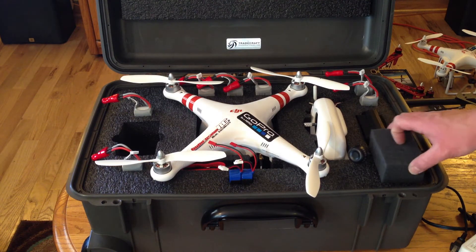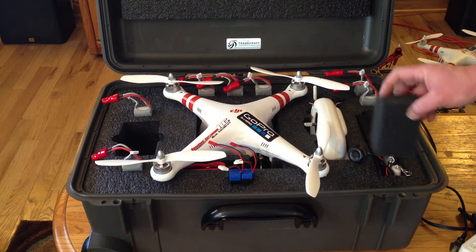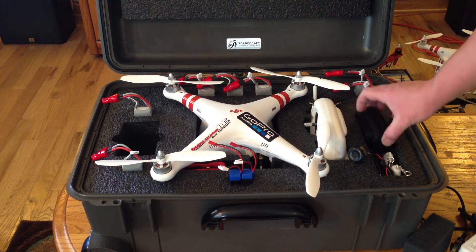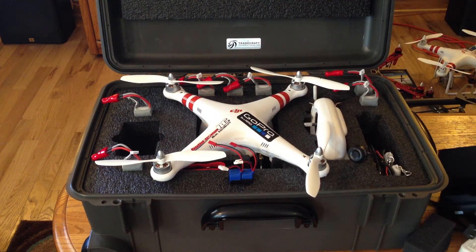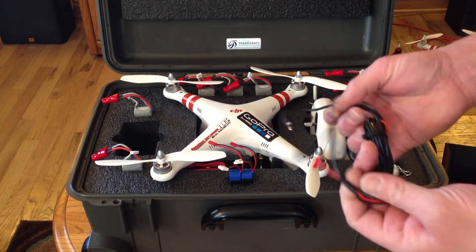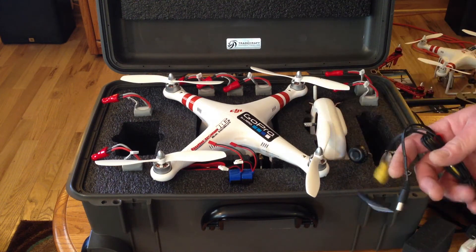Moving over here, I've got a little piece of foam that I just added on top so when the case is upside down or being transported, these little loose items don't fall out. I've got my five inch FPV monitor from ReadyMate RC, and my harness that connects my FPV receiver, monitor, battery — everything on the transmitter.